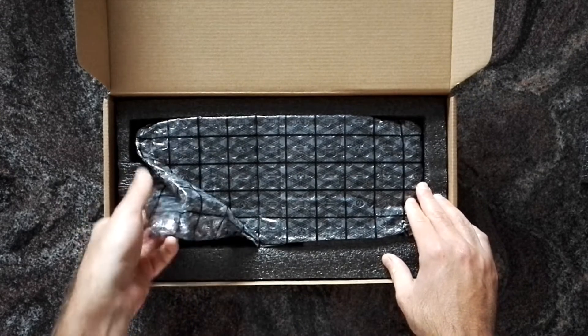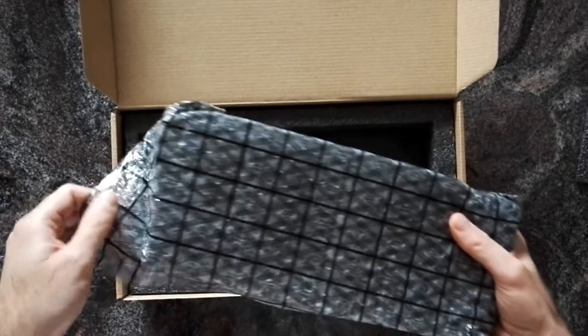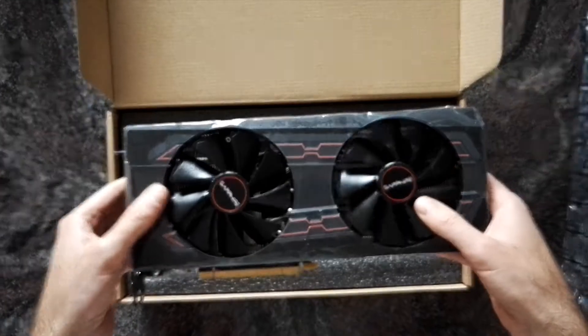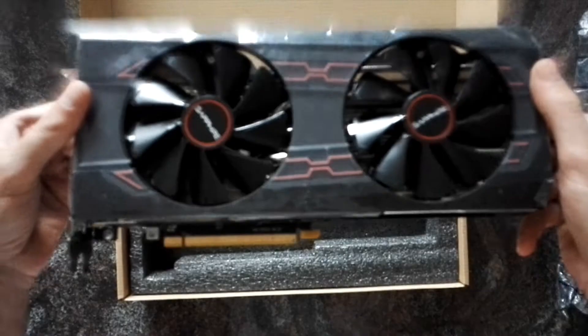Let's just open it and have a look. I have to say I'm actually a fan of Sapphire cards — they are always well built. And yeah, so that's the card.